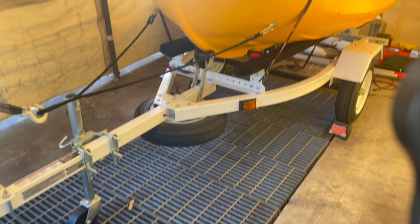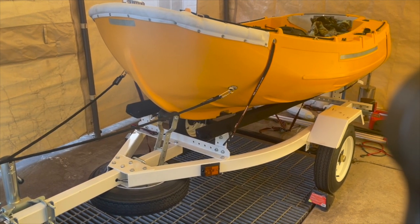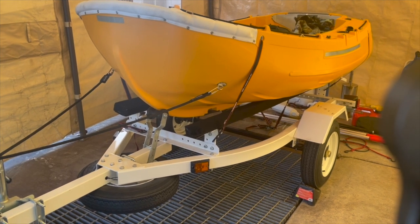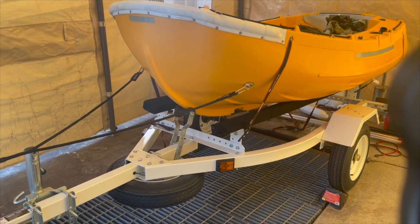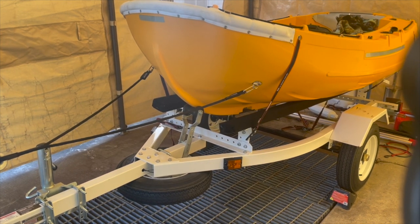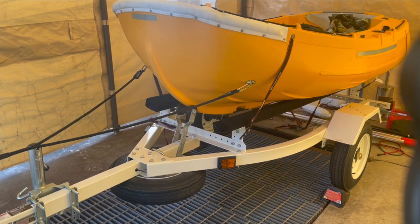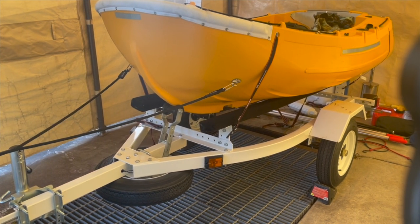In the previous clip I showed the Honda Fit, which is what I used to tow this. Two days ago - Friday - I took this out and drove almost 290 miles towing it with two people in the car on the Honda Fit.